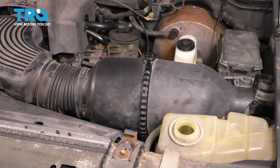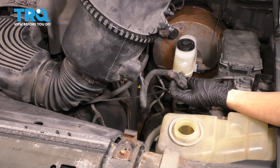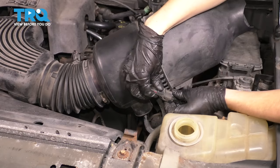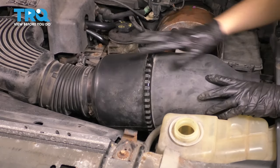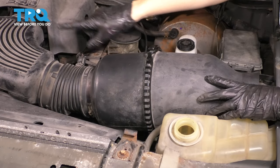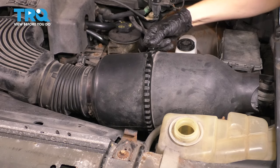Let's get this air intake out of here — lift up on this. Underneath you'll see the wire; follow it and unplug the mass airflow sensor. I'm going to unbolt the clamp on the throttle body and take this out as one whole assembly.